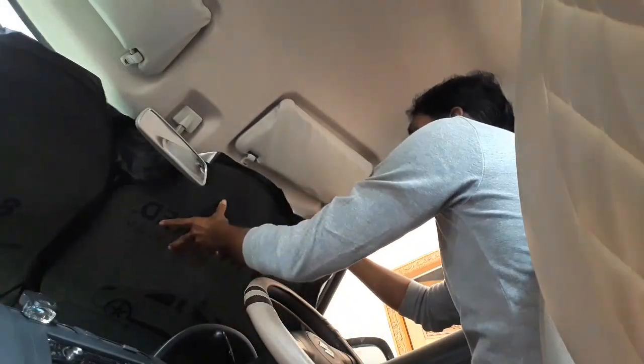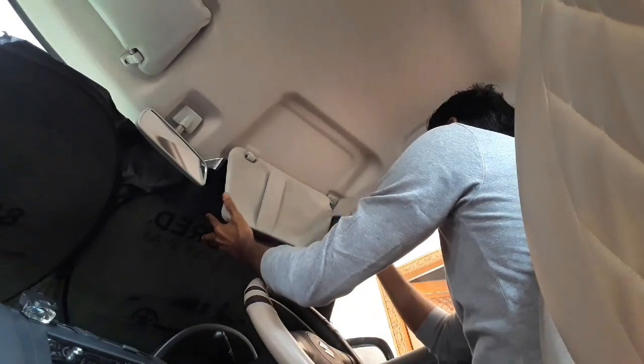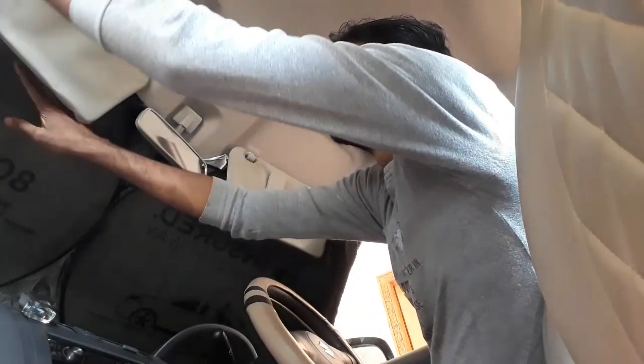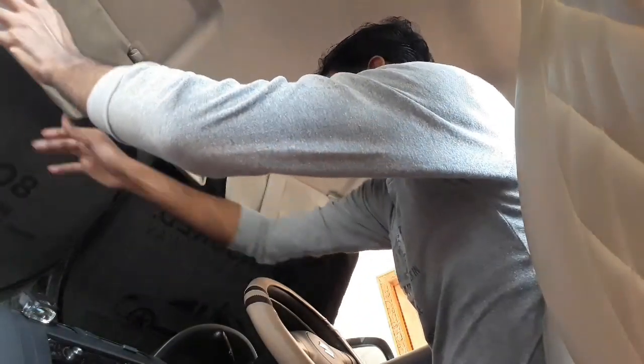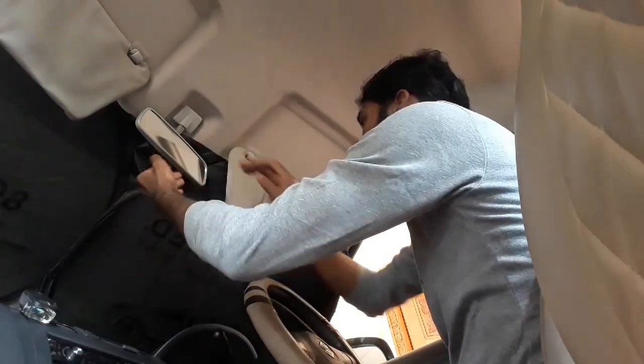The two sides are evenly spread and there is a sun visor. You can open the two sides, hold the visor and hold the reflector. You can check all the sides.